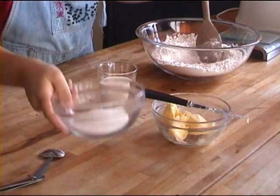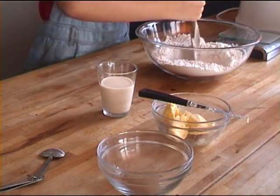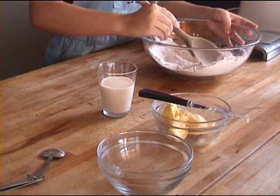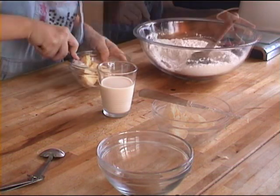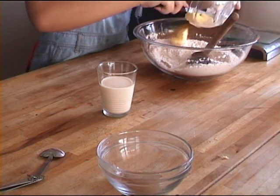Here comes the difficult part. You are going to put in 75 grams of sugar — anywhere from 50 to 100 grams of sugar depending on your sweetness level. Because pumpkins are sweet, you won't need that much sugar.